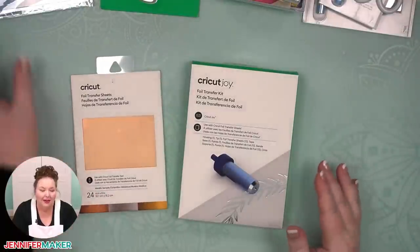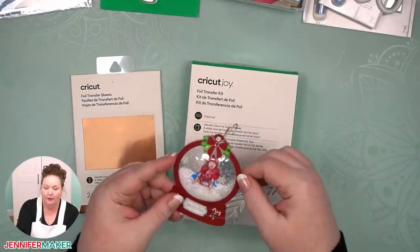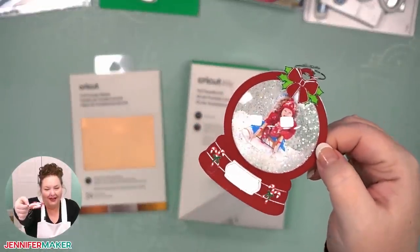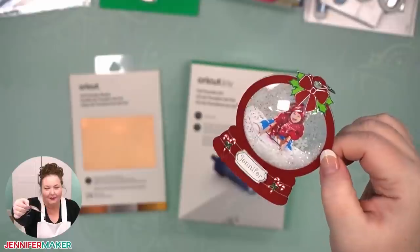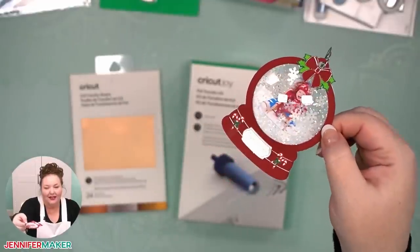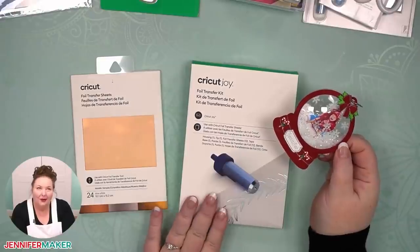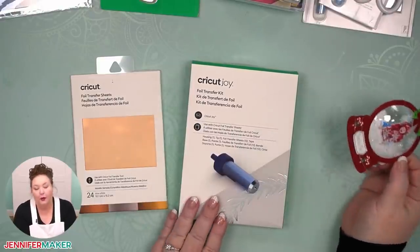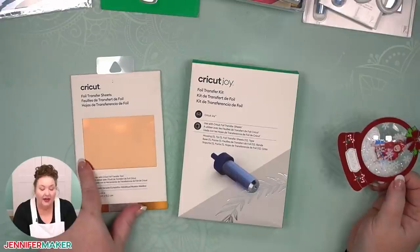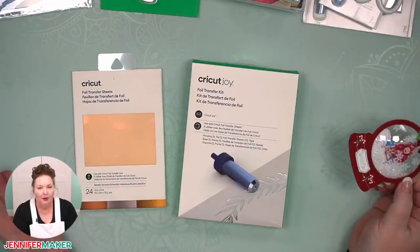The foil transfer tool is used to make gorgeous cards and paper crafts. Let me show you an example — this project was done during our December Merry Maker Mingle and it has foil on it. It's a snow globe ornament — you can see the foil there. You can get the foil transfer kits and foil transfer sheets, which are perfectly Joy-sized, and make some beautiful projects.